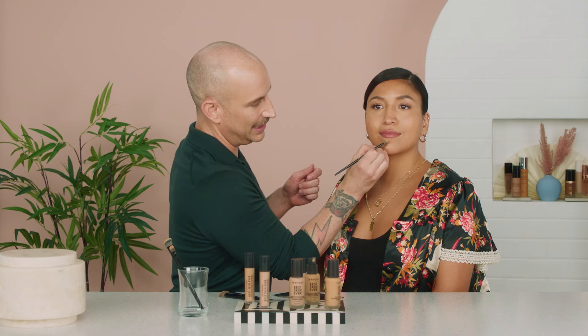And now that you know your perfect shade, you can do all these fun little tricks as well. Wow, David.